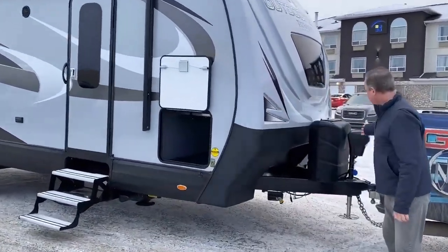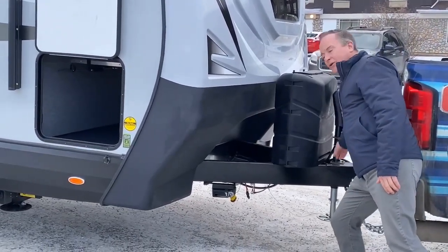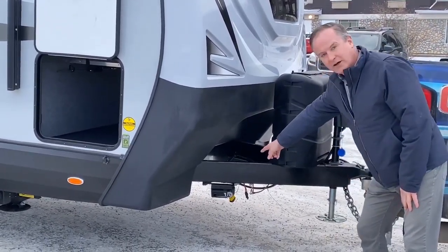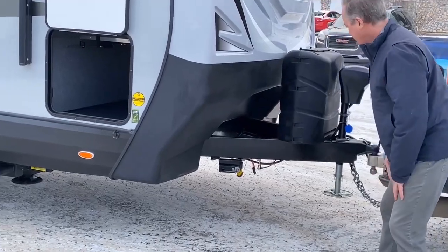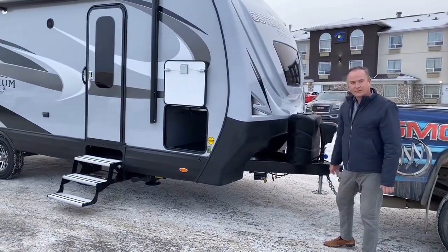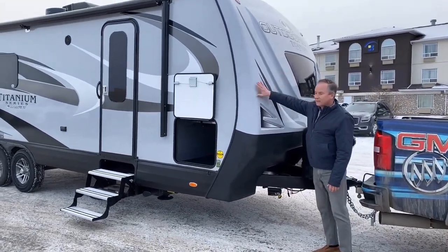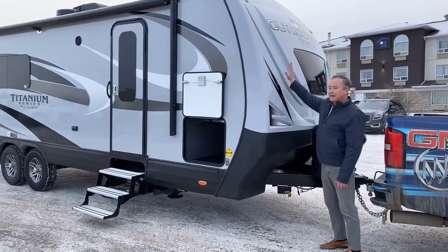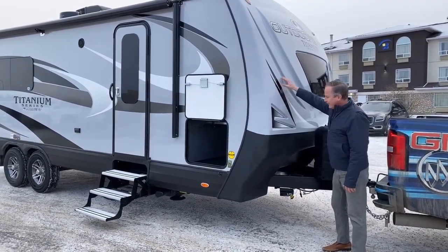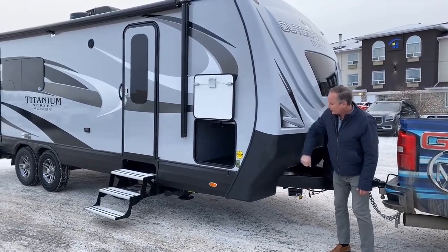First off, you can see it has a power tongue jack. It has the cable organizer. It has the toy lock or the barbecue lock — whatever you need to lock up when you're out camping. Of course, it comes with two 30-pound propane tanks. The Titanium Series has its special color and it has this fiberglass nose cap — very protective. It's got the Armour Guard rock shield here.